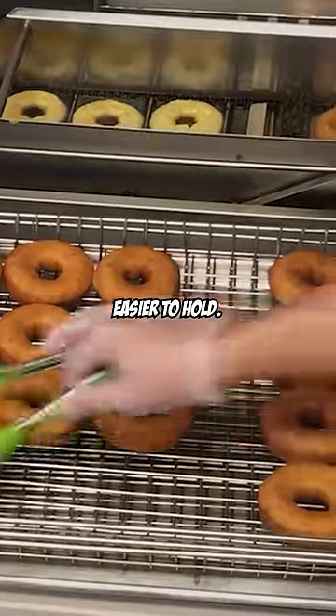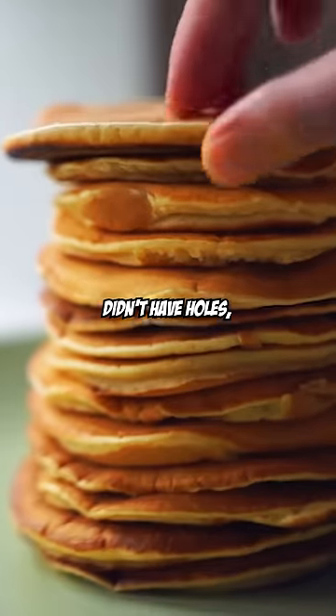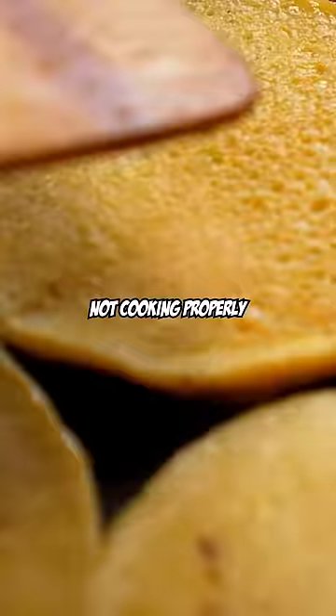You might have thought that the holes in donuts were there to make them easier to hold, but that's not why. Years ago, fried cakes didn't have holes, which led to the dough in the center not cooking properly.